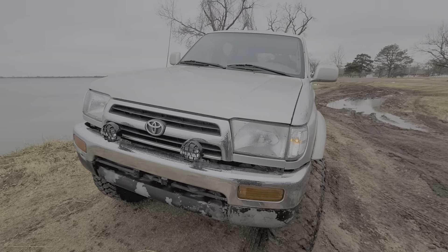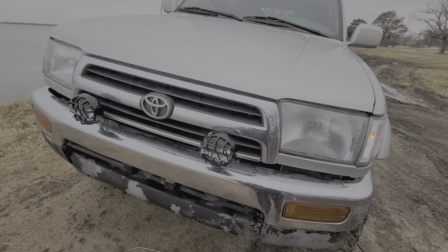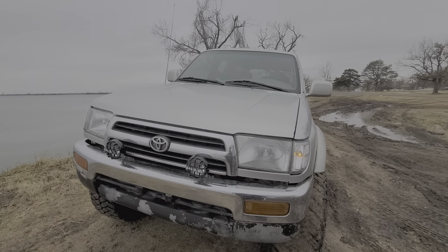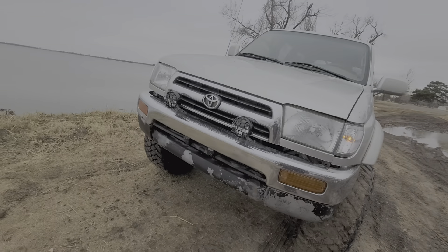I got these lights — they're alright. PIAAs, or whatever you want to call them. But yeah, this is it. More stuff on the way soon.